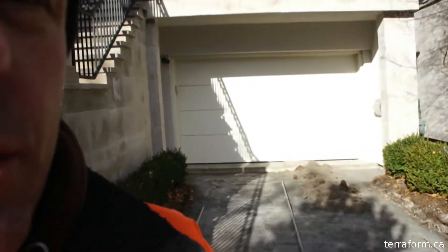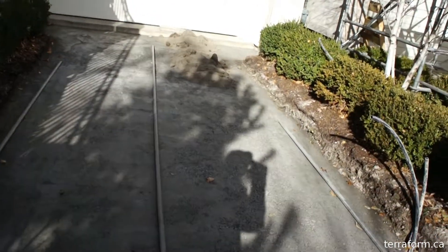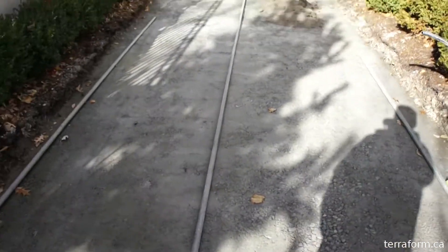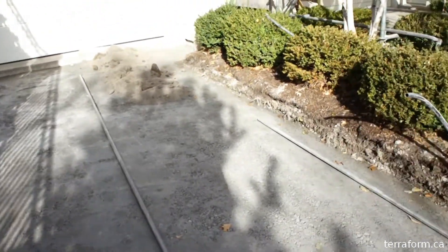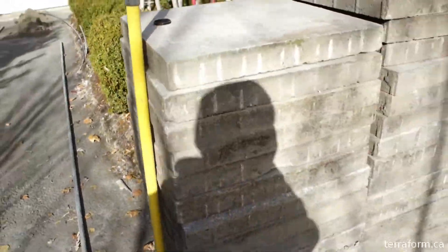Hey, this is Gary from Terraform Contracting. We're on the Umbriano redo project. We're in the screening stage. We've done the base. If you look at the previous video, the Umbriano stones, which we have all stacked up over here.